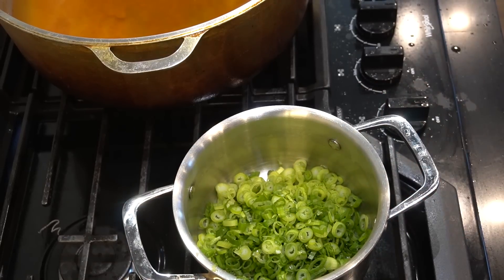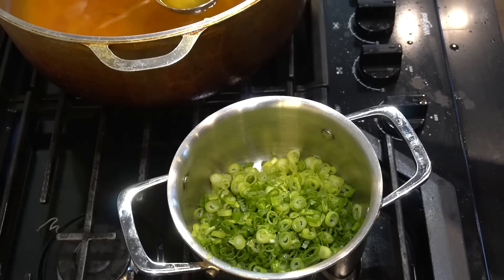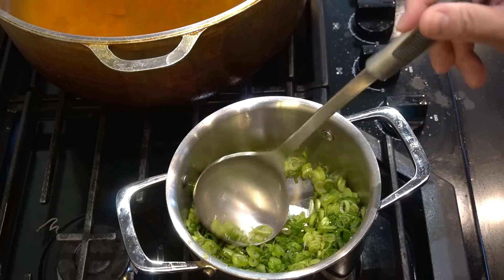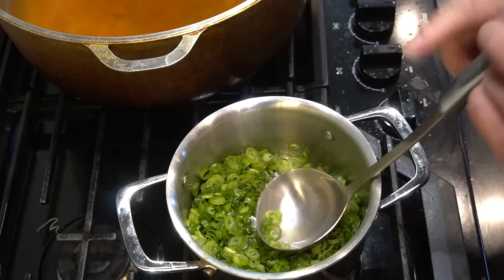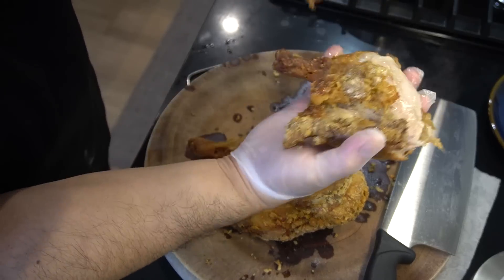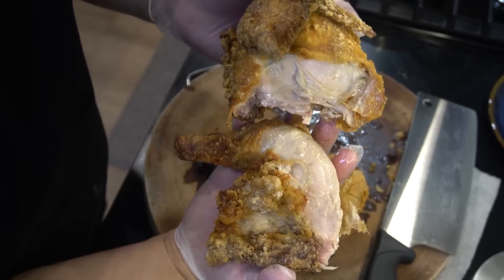On this side, some scallions my wife cut up. Take that hot chicken oil and throw it on top. Fire it up! Time to chop down — this is beautiful, juicy fried chicken.